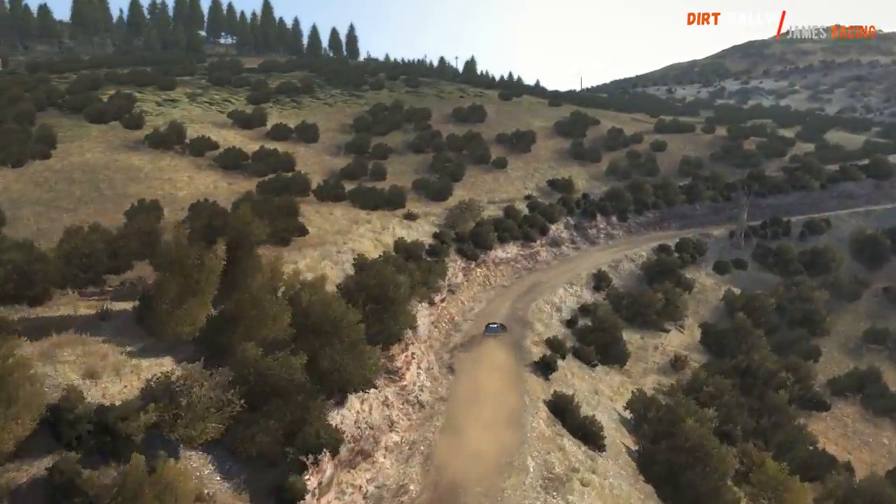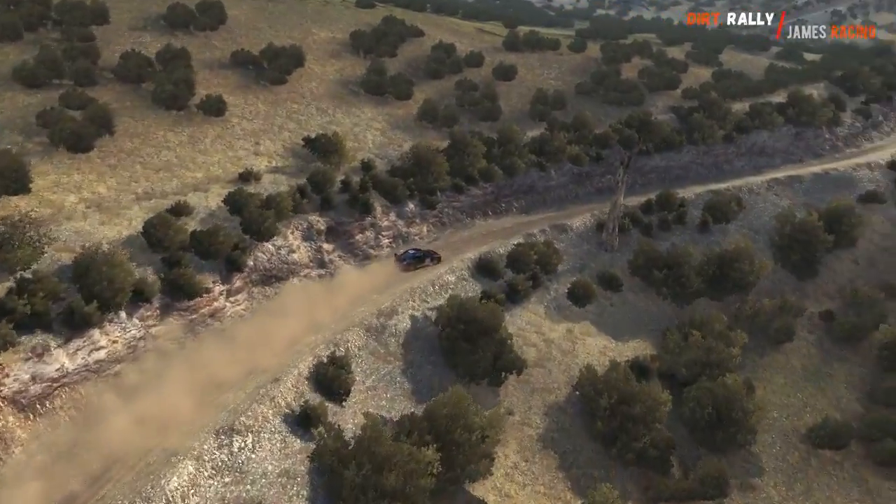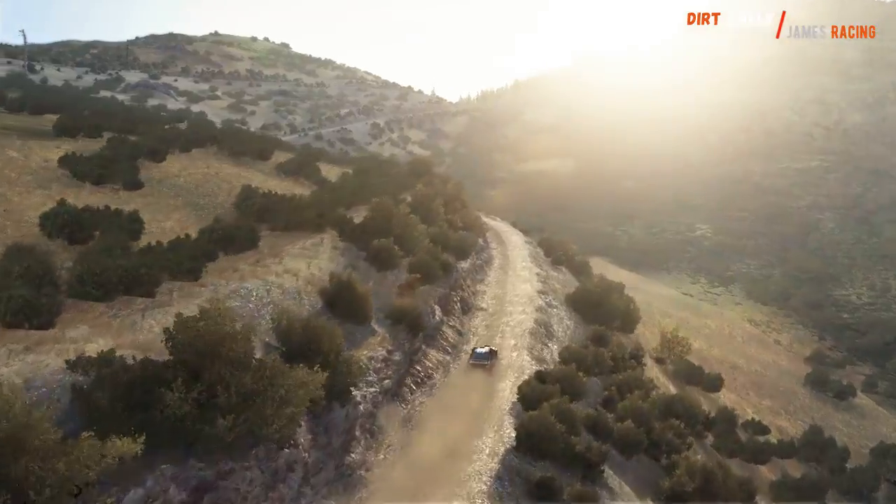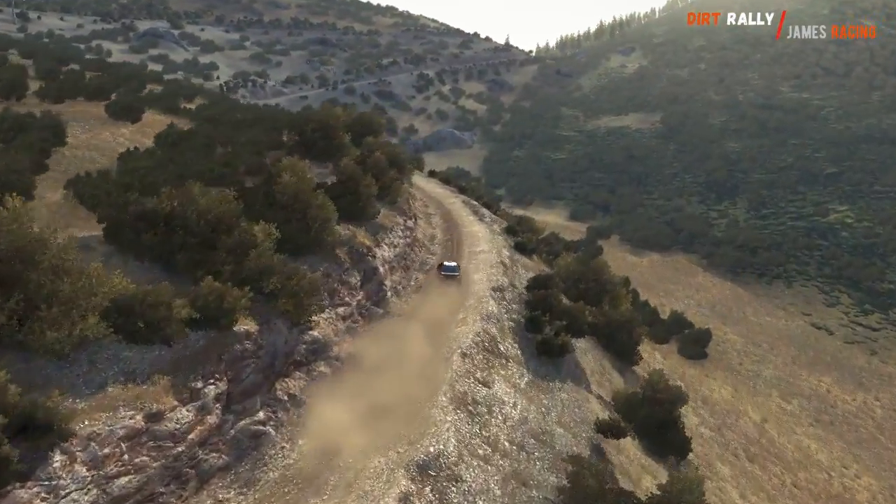Tightens to 3, don't cut, into left 6, 80, over crest, jump. Left 5, long 60, left 6.